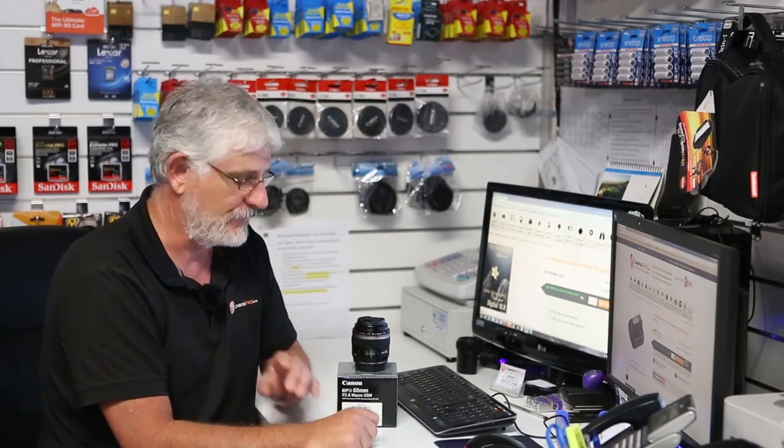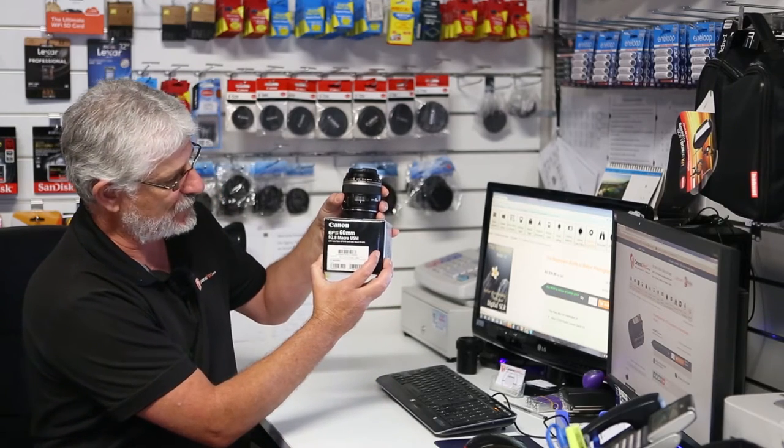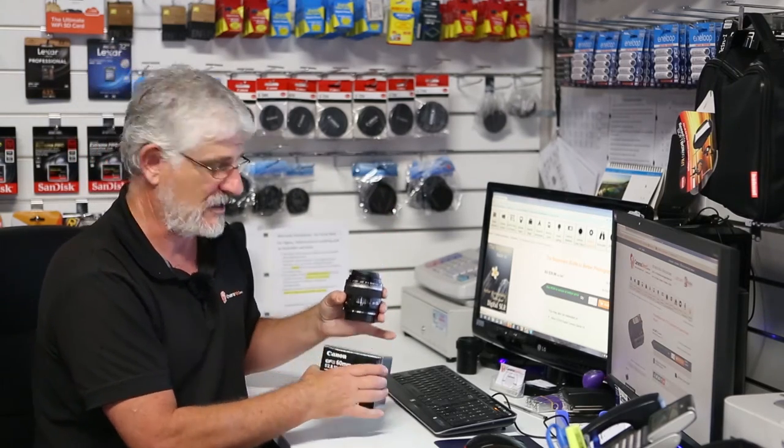Hello Photographers, Tom here from CamerasDirect with another product review. Today we're going to have a look at Canon's EF-S 60mm f2.8 macro USM.